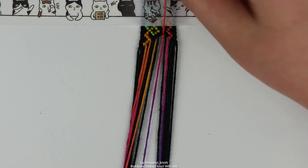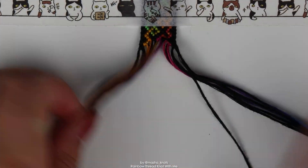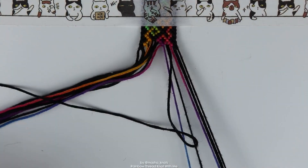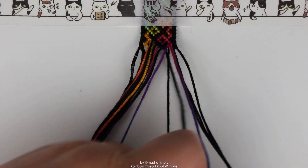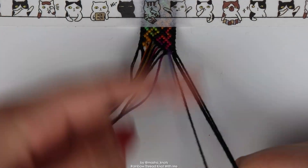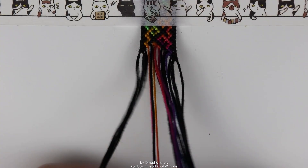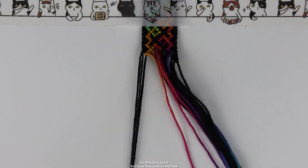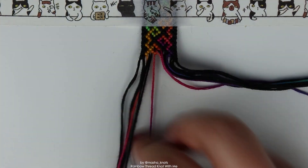I really enjoy these time lapses — I really enjoy filming them and I really enjoy watching them back and editing. At the end of this video there is a super fast time lapse of the same thing. Here the time lapse is about eight or nine minutes, but the super fast time lapse is like 15 seconds for the entire bracelet and it's super satisfying to see. I really enjoy watching the process of a bracelet's creation — it's just fascinating to me.